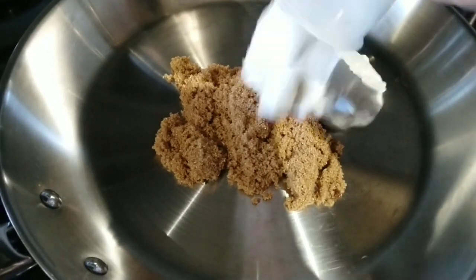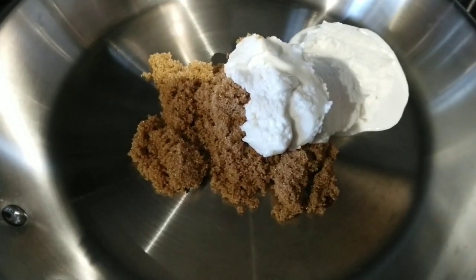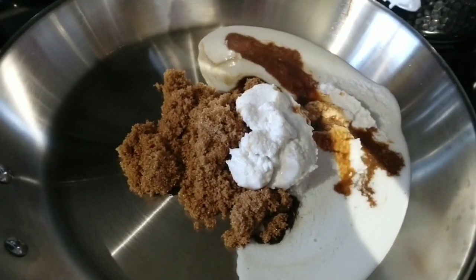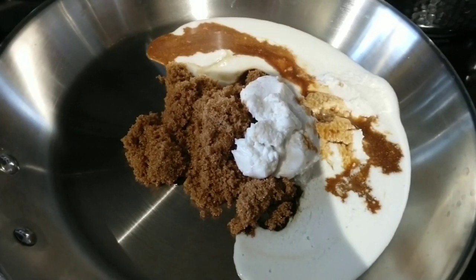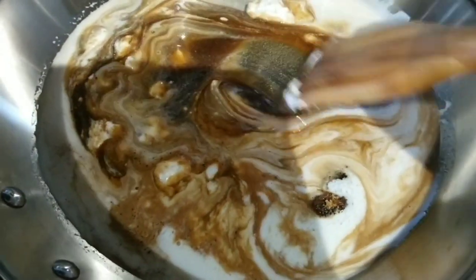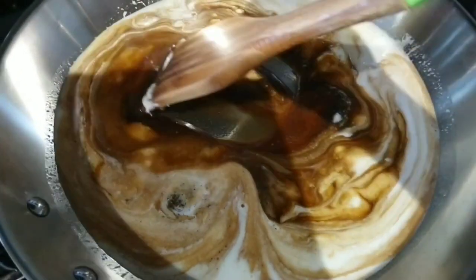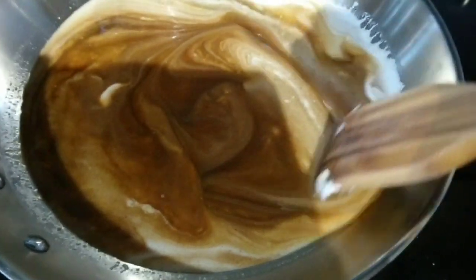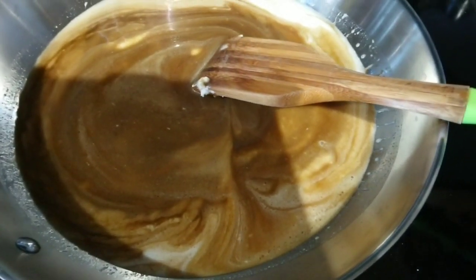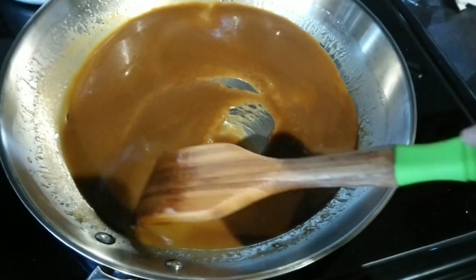Cook on low heat one cup dark brown sugar, one cup coconut milk, and two tablespoons vanilla in a pan. Mix the ingredients until blended together, then continuously stir until the mixture looks rich and creamy like caramel.